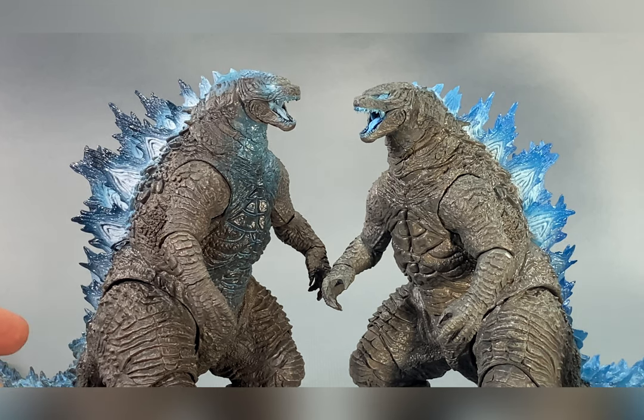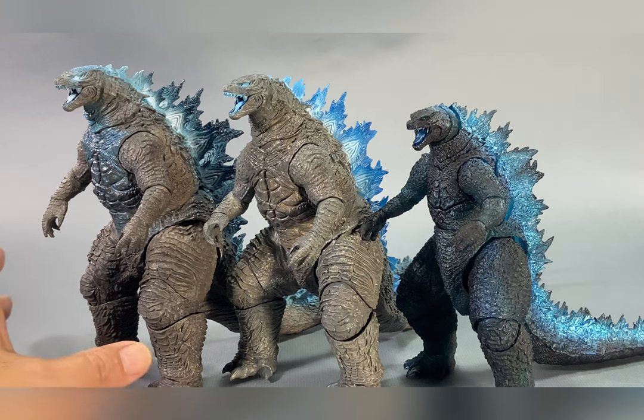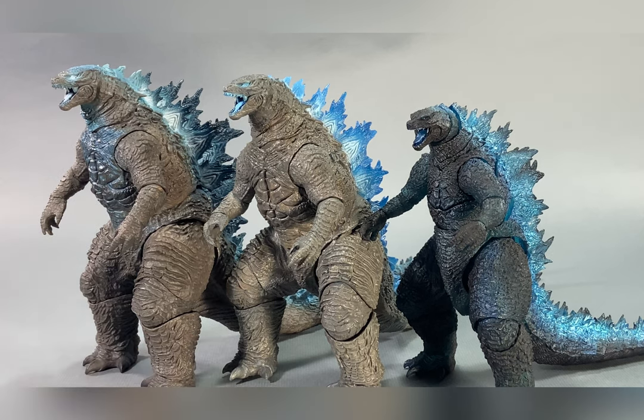For my final thoughts - if you're a completionist like myself, of course you'll get this figure and I don't need to explain anything. But for those sitting on the fence trying to decide: if you're a straight collector who just wants a good-looking figure on your shelf and you care about paint applications, then maybe the original heat ray version would be a little more suitable for you.